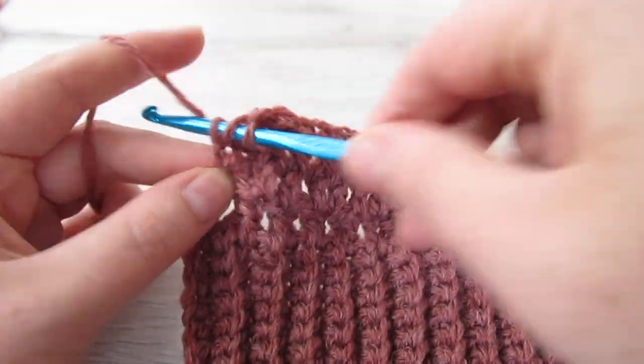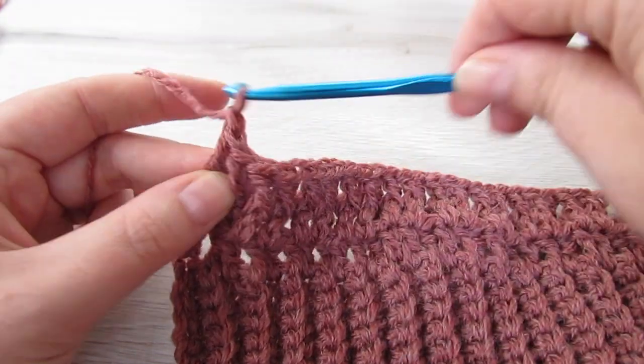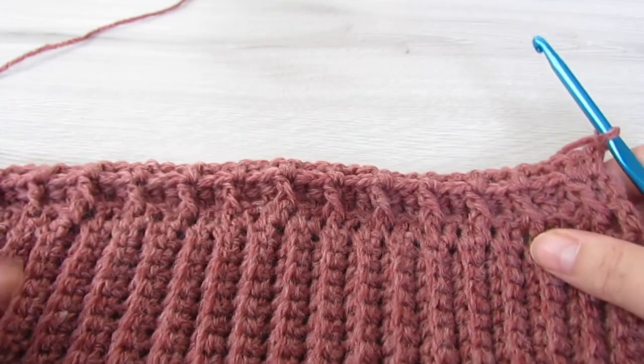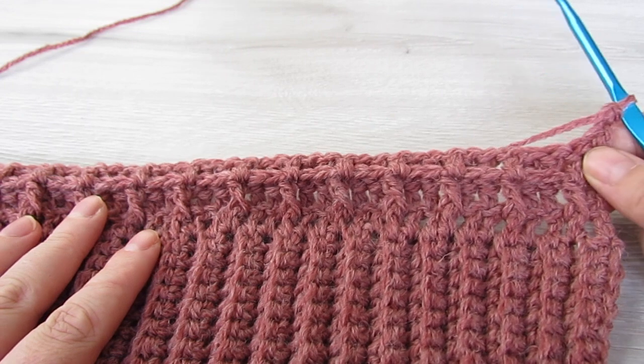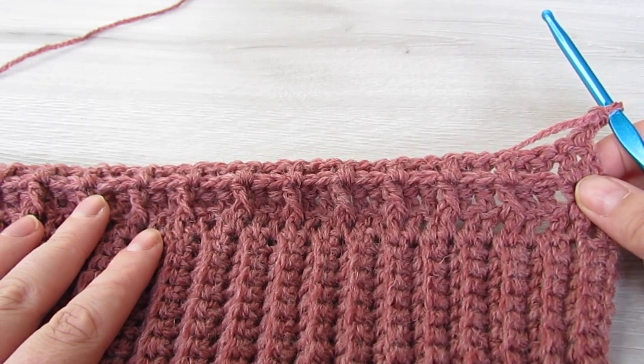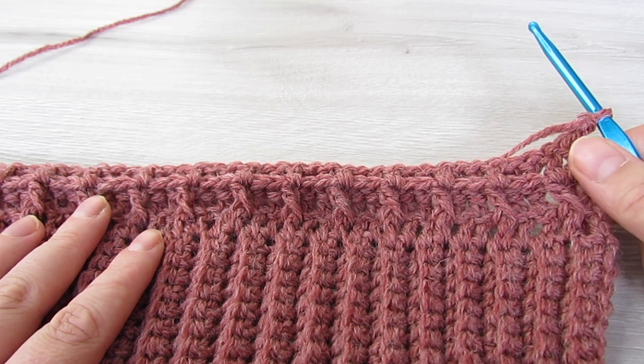You're going to repeat those last two rows over and over again until your back panel measures about 26 inches. Make sure that you end on a wrong side. If you want your cardigan shorter just do less rows, if you want it longer just do more rows, but just make sure that you end on a wrong side.